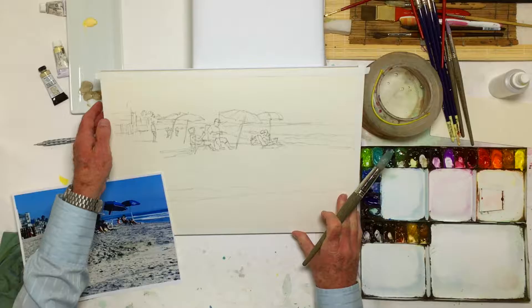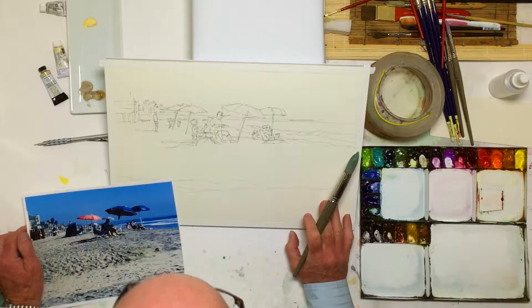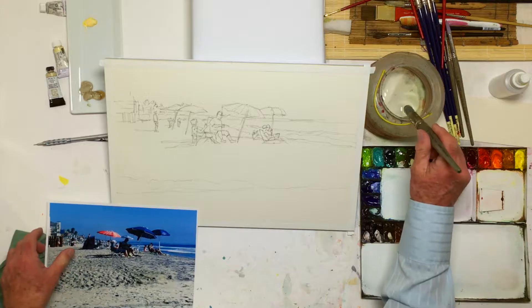So I'm going to wet this surface area, get it nice and wet here, and then immediately launch into some of this buff titanium — buff titanium from Daniel Smith.